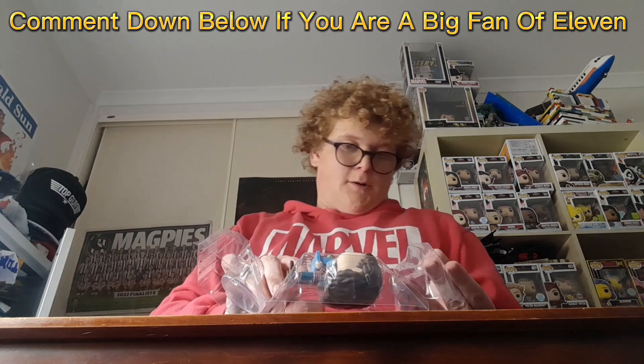I got it out without damaging the box, which is awesome because this box is in mint condition. I didn't want to damage it because this set is just awesome. She comes with a stand too, which we'll look at later, but first let's take a look at the pop.